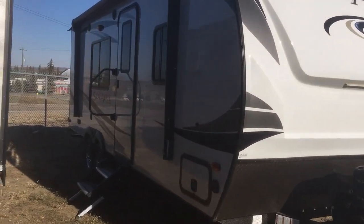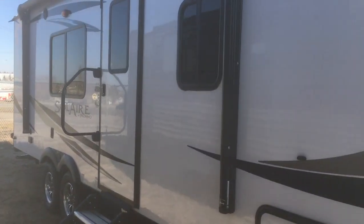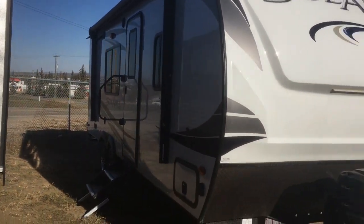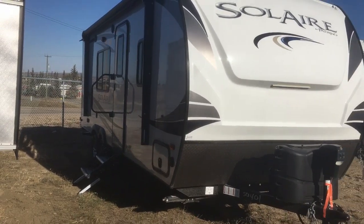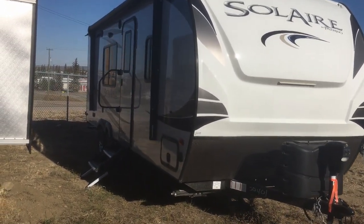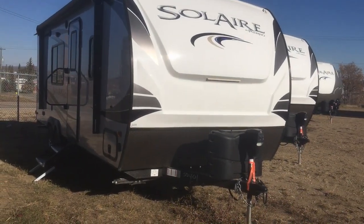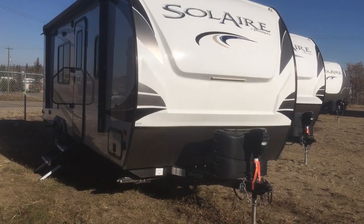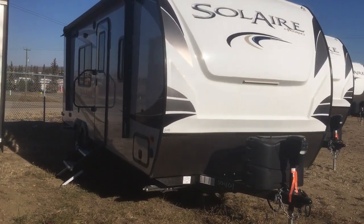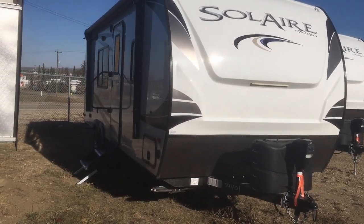A quick touch on Solaire's construction features. This is a fully laminated fiberglass trailer with a six-sided aluminum frame, vacuum bonded side walls, roof, floor, and slide-out walls. You also get a fully molded front cap. Heated and closed underbelly in tanks on all Solaires, and they actually take it a step above the rest and use gel coat fiberglass on the outside.